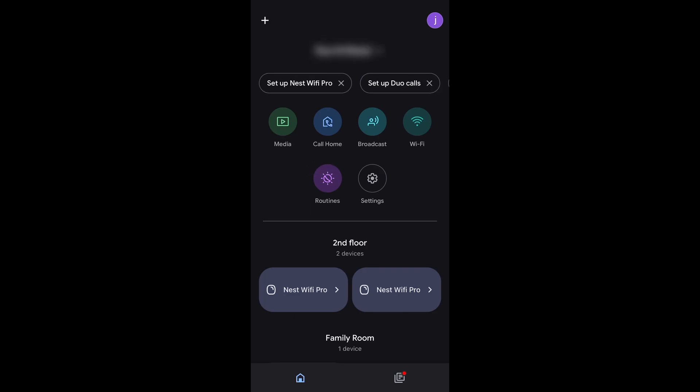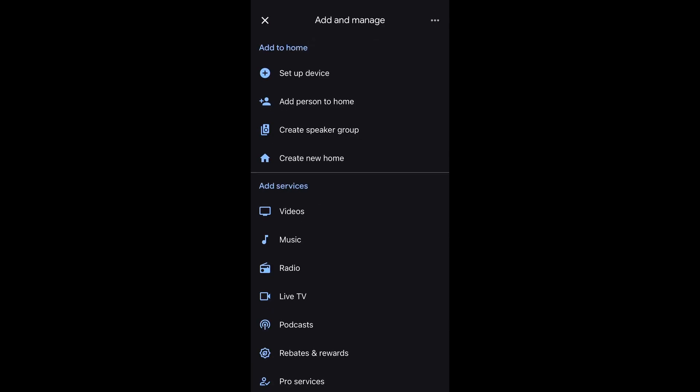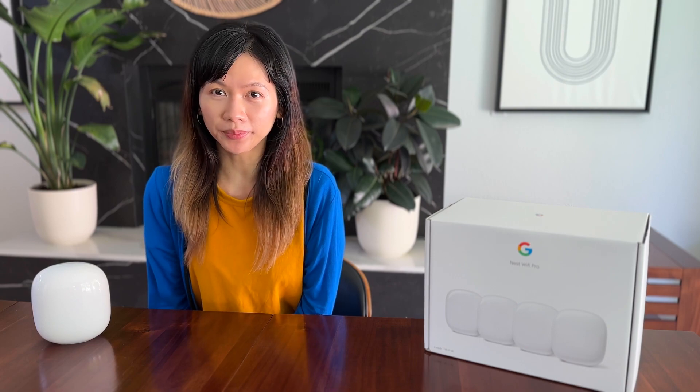You can always set up the satellite unit at another time using the plus icon on the top left if you couldn't set up all of the units on the first day and need to pick up at a later time. This setup was done with an iPhone, so if you're using an Android, some steps may look a bit different, but it shouldn't be much.